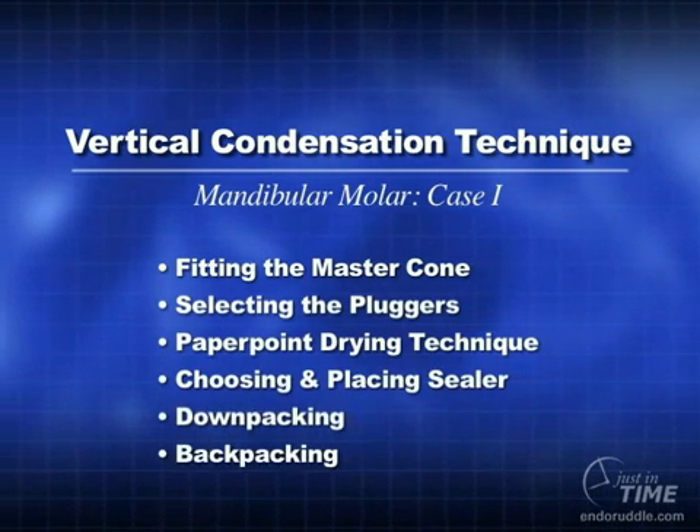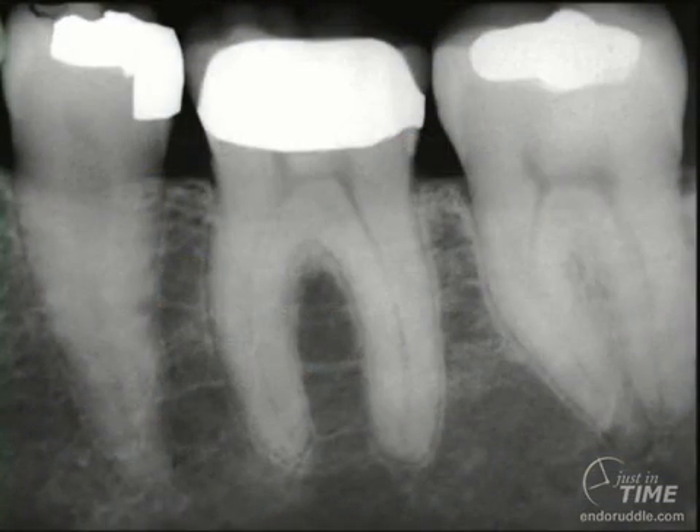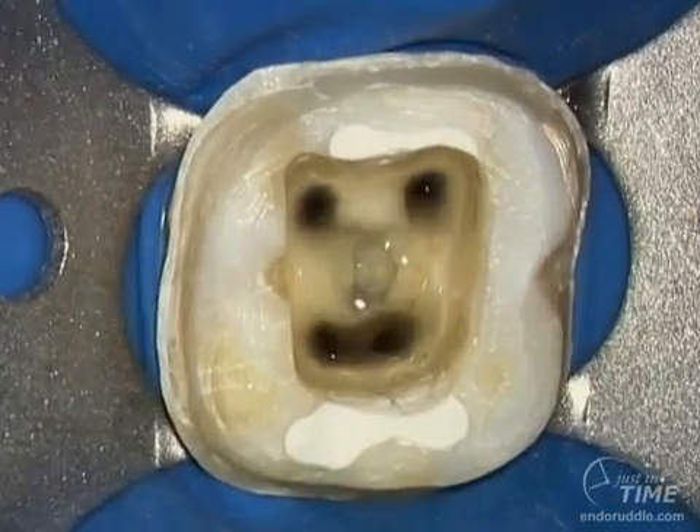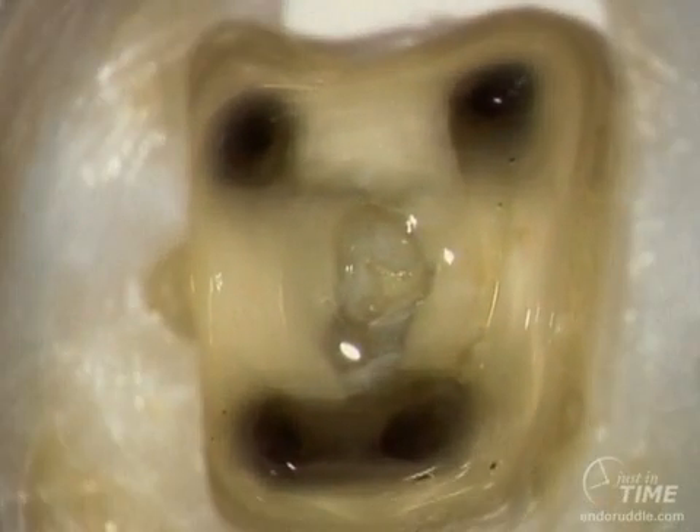Let's look at the Warm Gutta Percha with vertical condensation technique in one of the mesial systems of this mandibular first molar. The clinical crown was removed with the metal lift instrument. Looking at the isolated tooth, you can see that we've shaped all the systems.